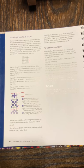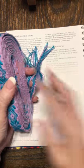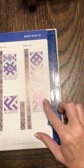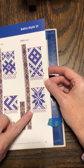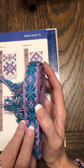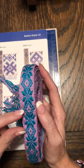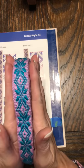But using Ann's method as she describes in the book, you're able to make that pick much more efficient by manipulating only the pattern warp threads that you need to. This is a pickup piece I did — it's directly out of Ann's book, Baltic 13-2, on page 77. There are 18 picks in the repeat, and about an inch of weaving is represented in that section with 13 pattern threads.